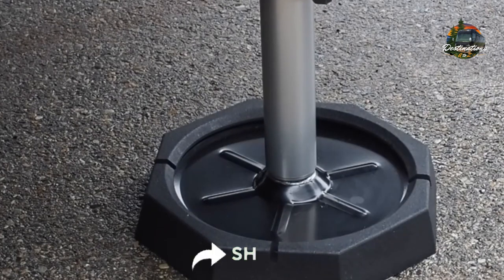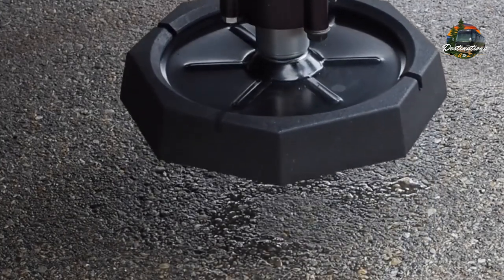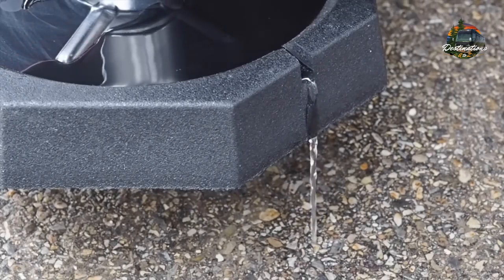These are made in the USA — made actually in Tennessee, home of the Tennessee Vols. As you can see, the drainage is absolutely amazing as well.